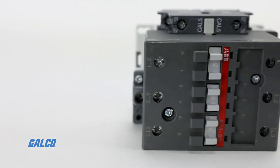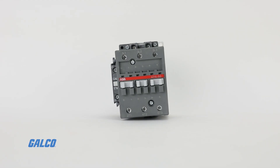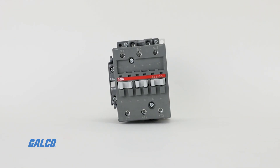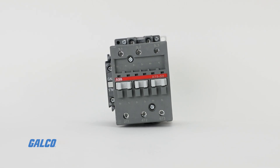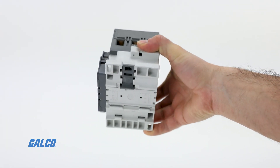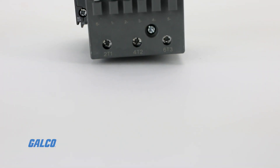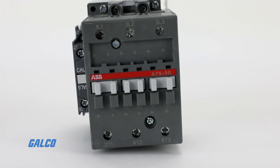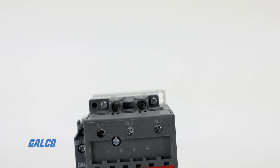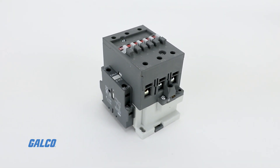All A-Series contactors can be assembled side-by-side. Their add-on or built-in auxiliary contacts are suitable for low-level currents. A variety of accessories are also available for top or side-mount versions. All contactors in the A-Series feature holes for screw mounting, and most contactor terminals ensure IP20 protection.